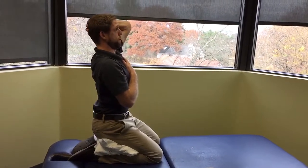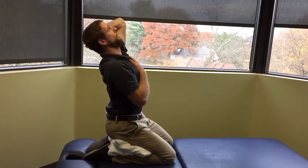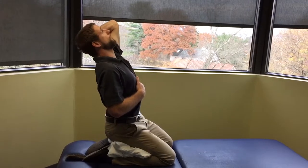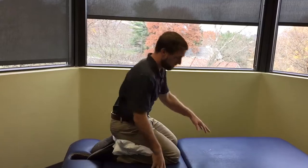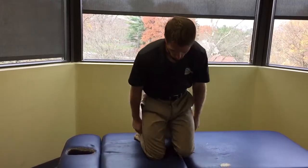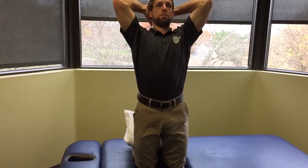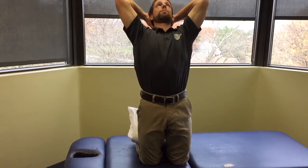From the flexed position, press your head into your hands to activate the muscles as you come up out of it. Keep your chin tucked at the top as long as you can, then let it go and look up. Once you start to feel a little pressure in the lower back, stop — don't force it just to compress the lower back. Now from the front view, sitting back on your heels or up tall, start by tucking your chin and letting the head go back.